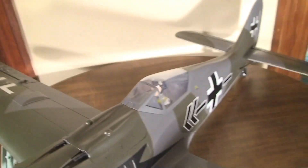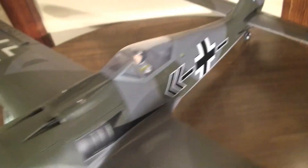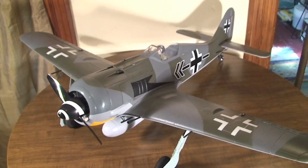It's got a pilot figure and actually has some cockpit details in there on the instrument panel. It's got a steerable tailwheel and just really, really nice construction. The foam just feels really good and solid.